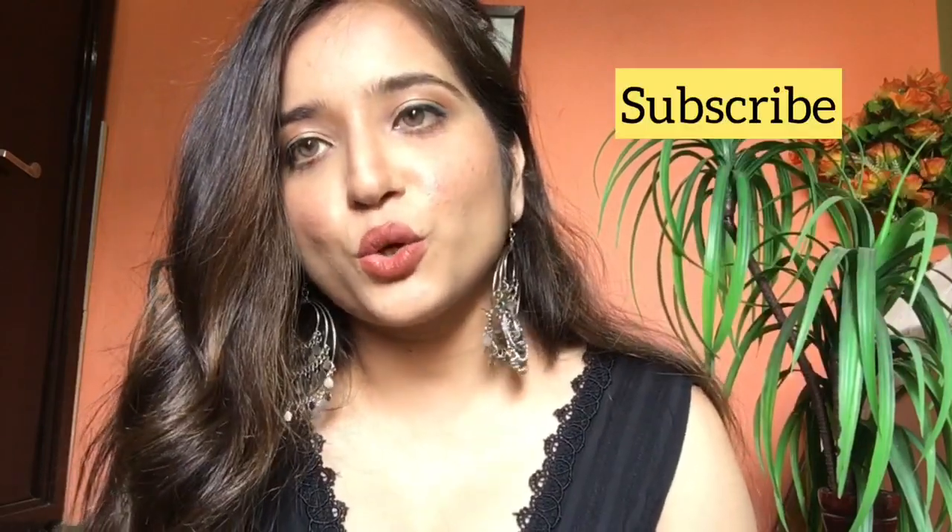Hi guys, welcome back to my channel. This is Priyanshi — if you don't know, welcome again. Today's video is going to be looking at my look. This video is all about a makeup look — it's a very subtle, minimal products look created with only 3-4 products. This look is especially for girls and ladies. It's a very sweet, subtle look, so let's get into the video without further ado.